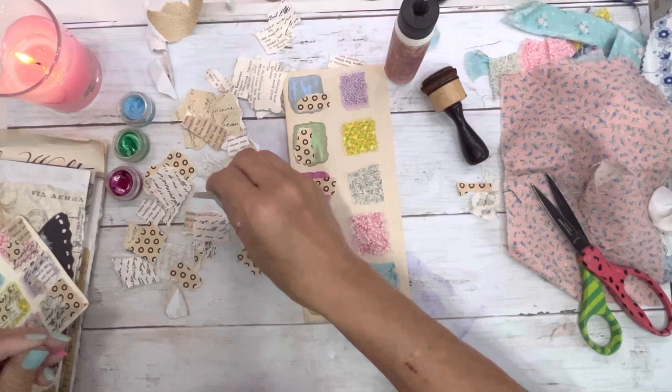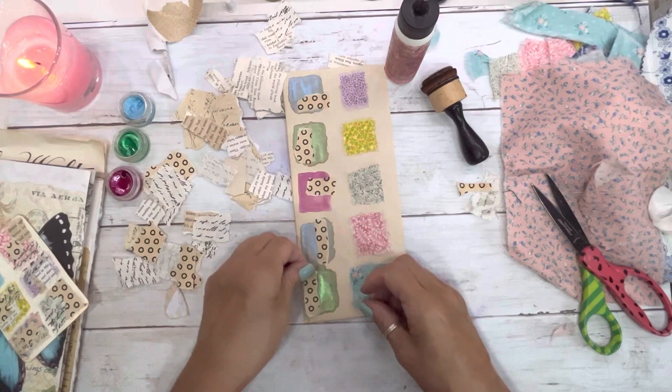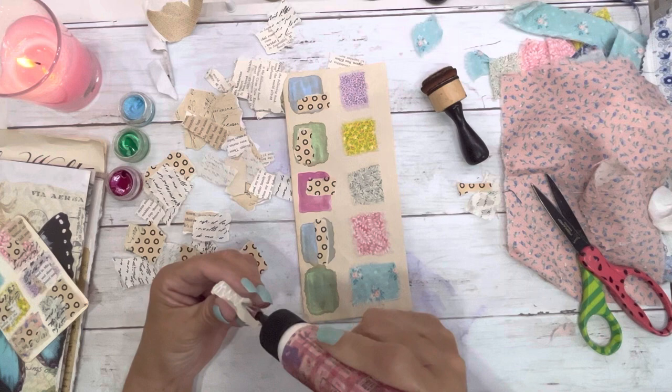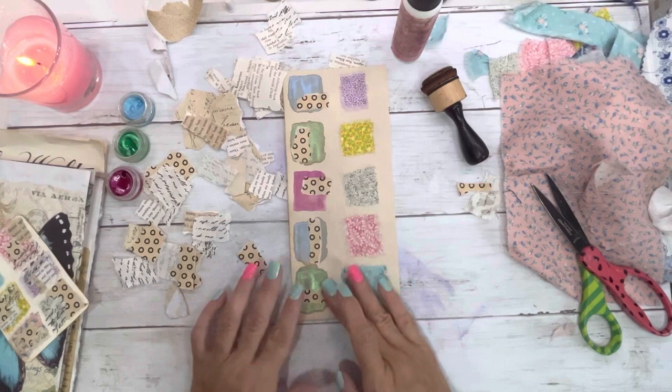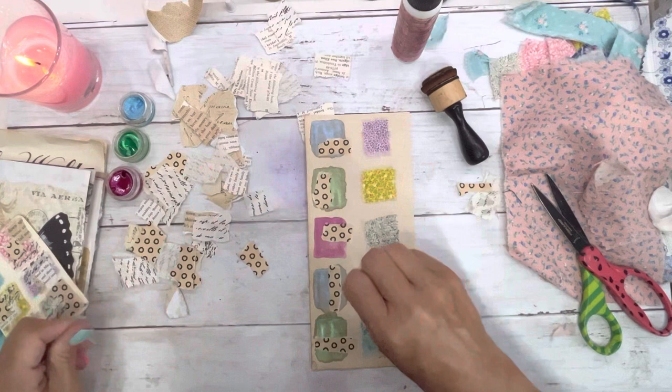I hope y'all have fun things planned today — working in your craft room, doctor's appointments, what you got? I think I'm going to do craft therapy today. This is really good if you have OCD — this is really good therapy, just saying.